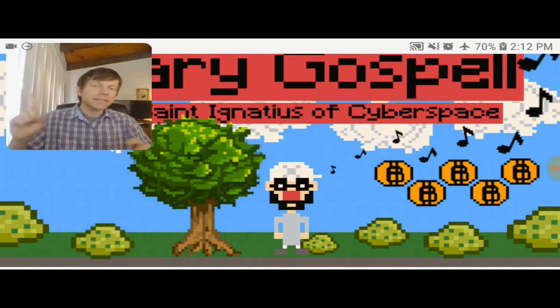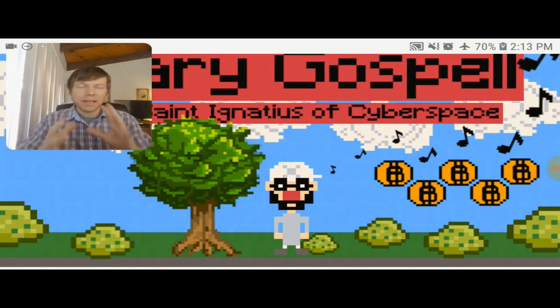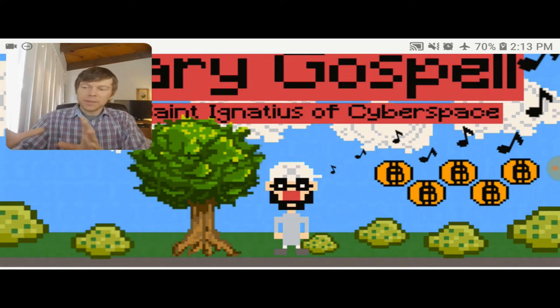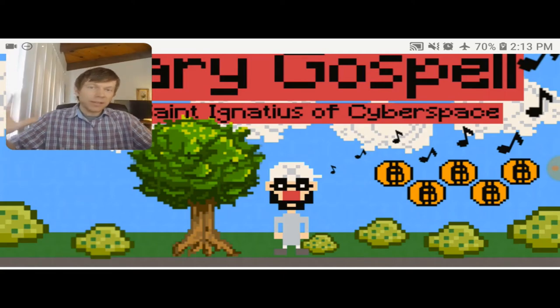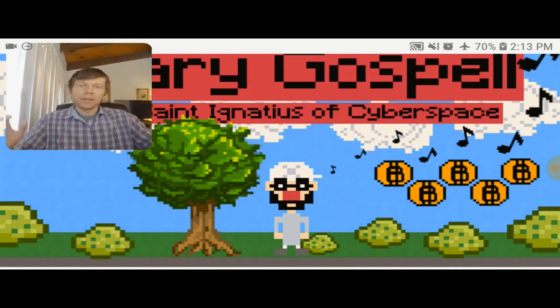Binary Gospel is going to consist of a classic hip-hop album that's going to run parallel to a retro-style video game, and both are going to work synergistically. The concept is to create a retro-style video game themed around a classic hip-hop album. For every song on the album, there's going to be a level that corresponds to the song, centered around the lyrical content of the song.